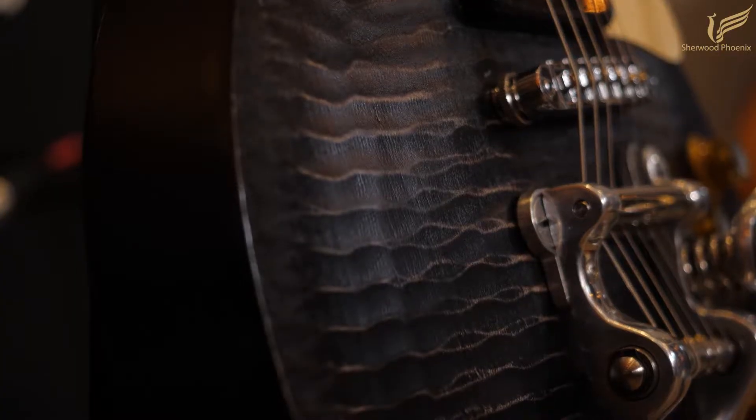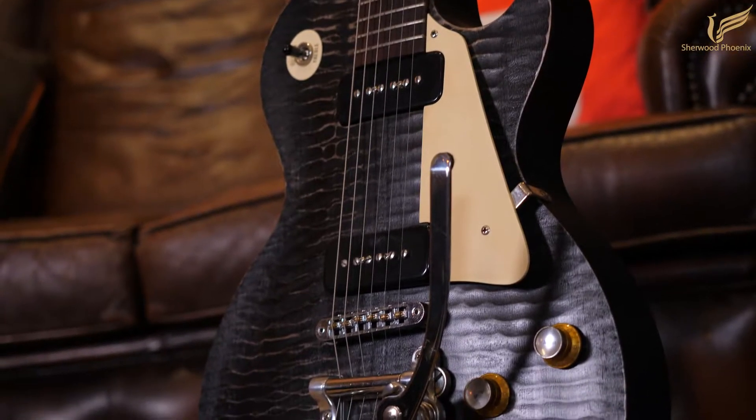It has a mahogany body with a maple cap and modern weight relief, which makes this guitar light and comfortable to play.